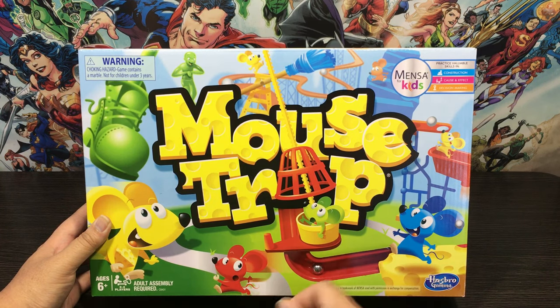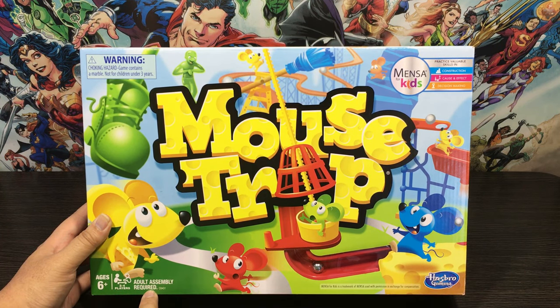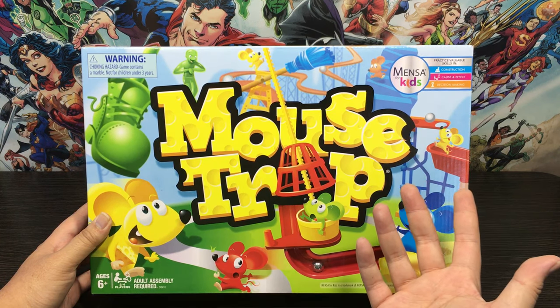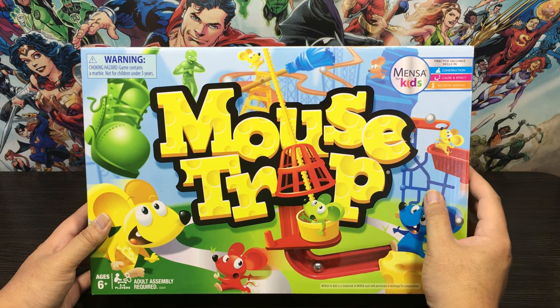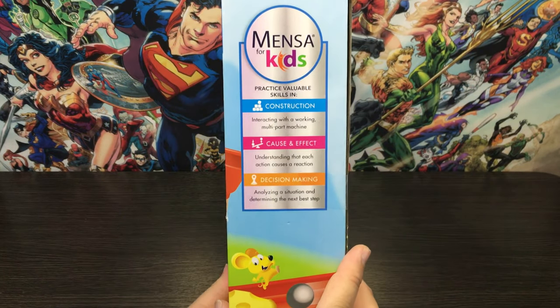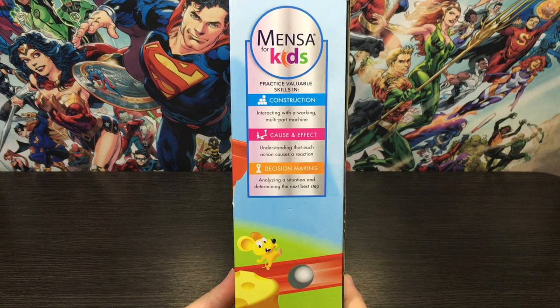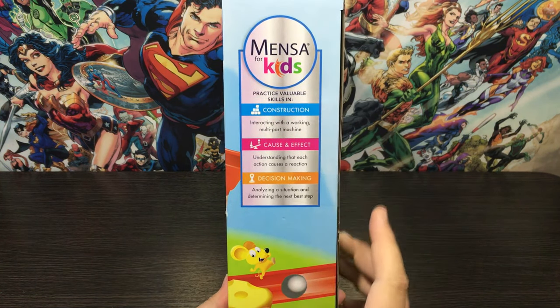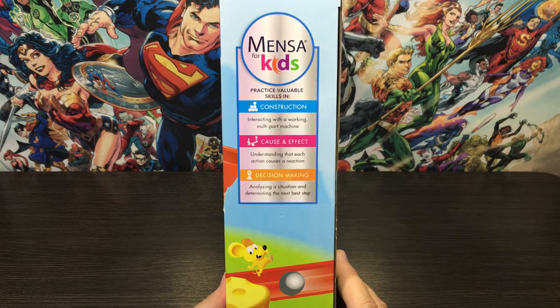Top left there is a warning — this is a choking hazard for under threes, so just be careful out there. Bottom left, we do have to set this up for the kids so just bear that in mind. This is a two to four player board game, just like how it was back in the day. On the first side of the box it mentions Mensa for Kids again — it's all based around construction, cause and effect, and decision making. Pretty cool.